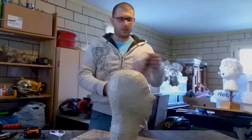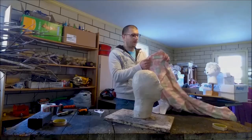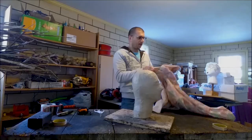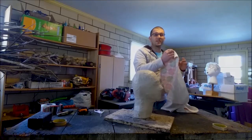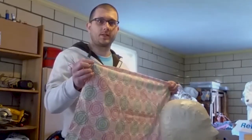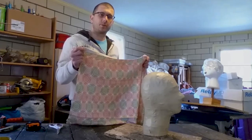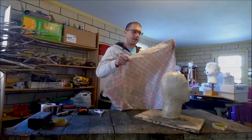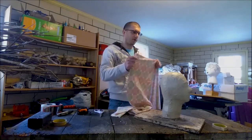Whatever side of the fabric you want seen on the inside of the mask, stick that to the tape and the other side won't be seen. In my case, I don't want the white to show — I want the pattern to show, so I'm going to stick the pattern face-down to the mummy. I try to cover it in as big pieces as possible, but without giant wrinkles. I'll take it a piece at a time and walk you through it.